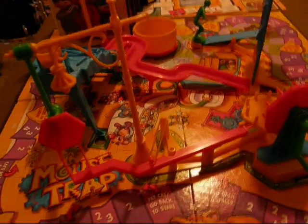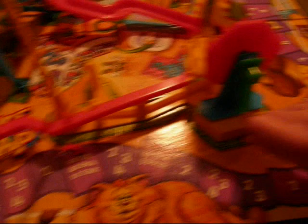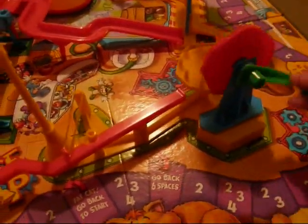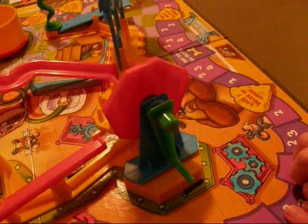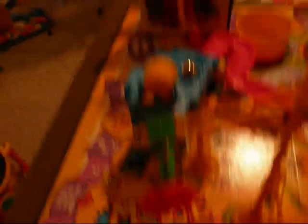All right, here is take two — are you going to turn the crank? Take three, are you ready to turn the crank? Take four — are you ready for take four? Turn the crank. Are you ready for the electric breathing? Go!